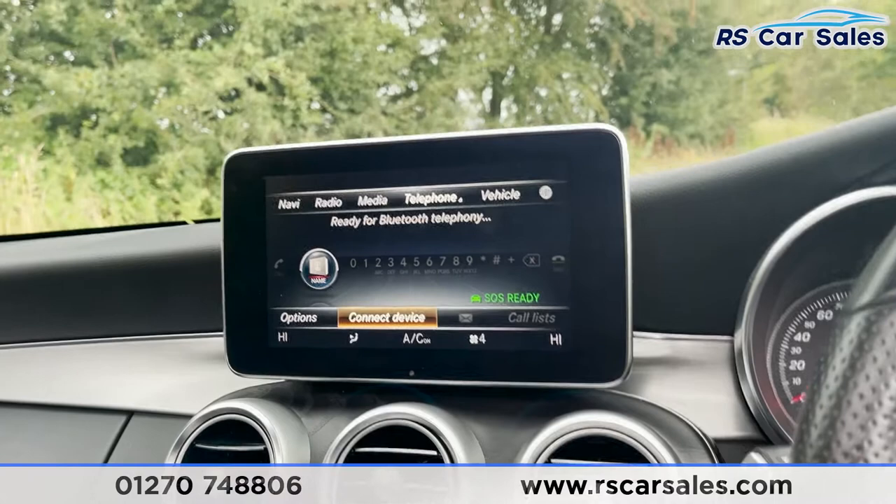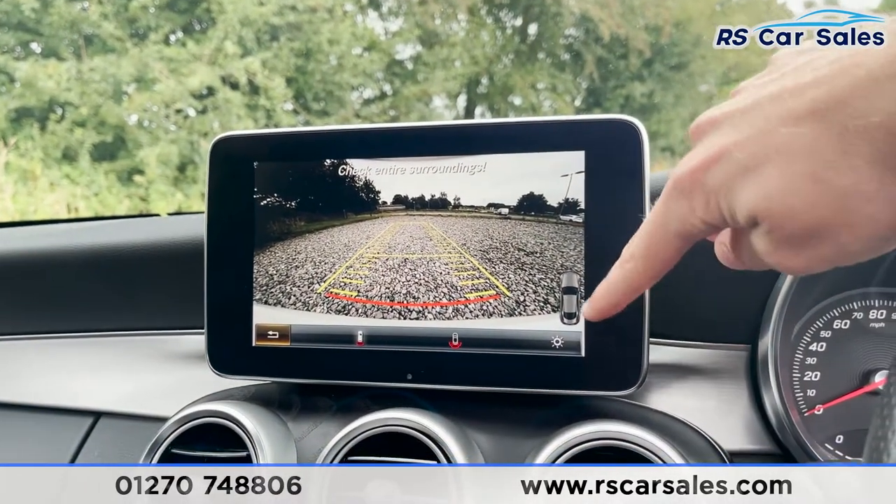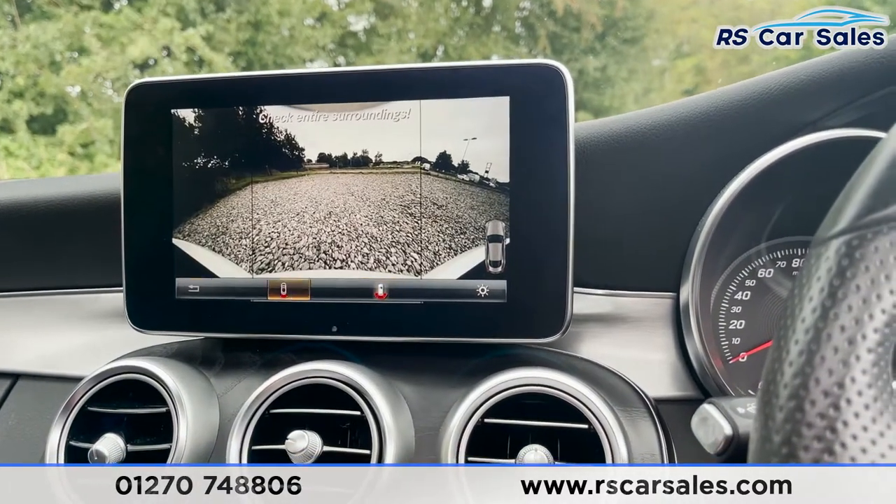Now if I put the vehicle into reverse, you'll see we've got our reversing camera as well as a visual display of our sensors in the bottom right corner. We can actually flick that into the wide view as well.